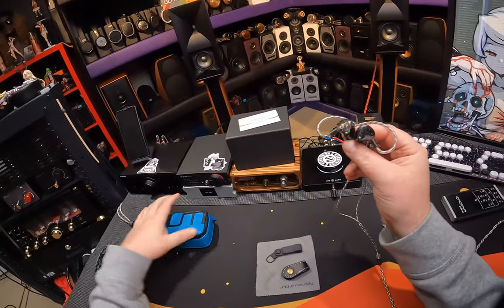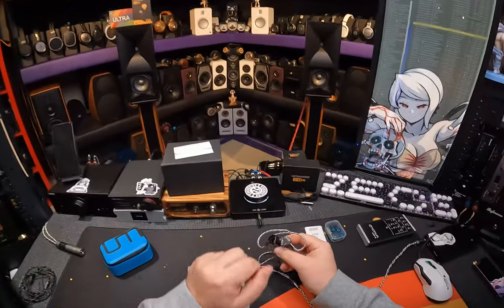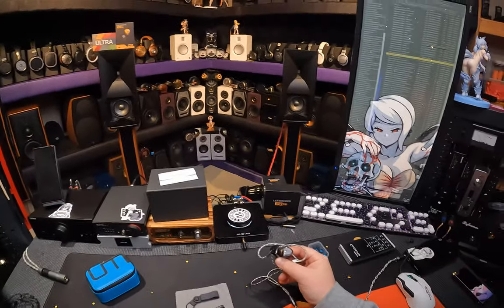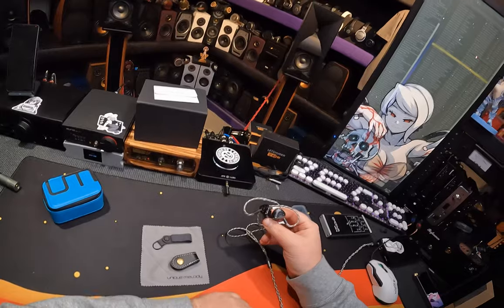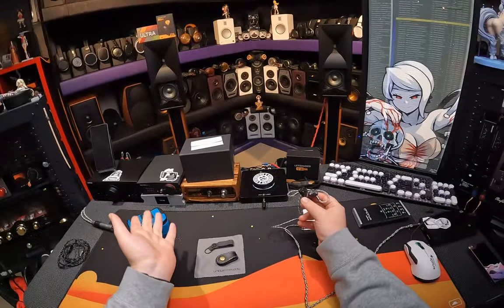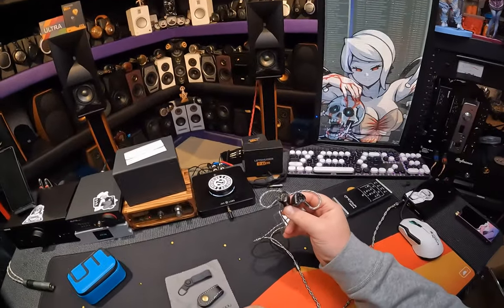The Unique Melody Mest is a plus $1,000 bone-conducting, electrostatic-having, dynamic — just everything. You got anything else? It's a toaster oven. It's also an air fryer.